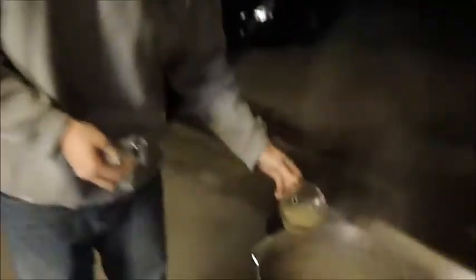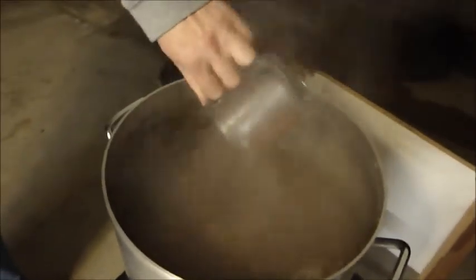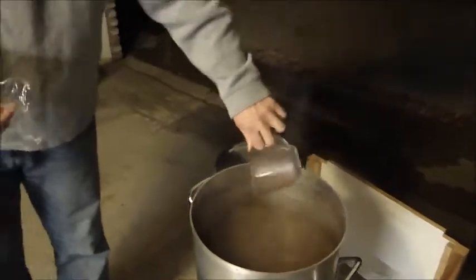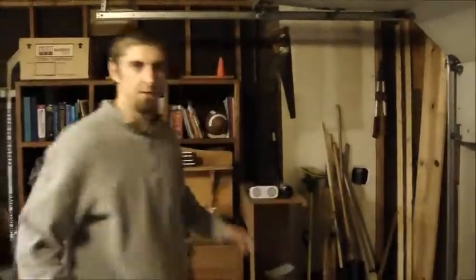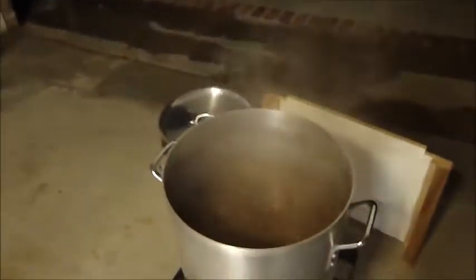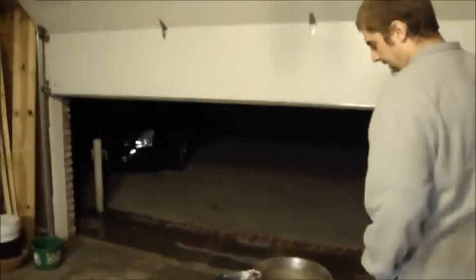I've got some yeast nutrient that I'm going to pour in — about a half teaspoon with some warm water. Hopefully that will help out with the fermentation process. Then we're going to put the wort chiller in to sanitize it since we've got ten minutes to go. We're going to get it sanitized while it's still boiling, then pick up the heat a little since it cooled down.